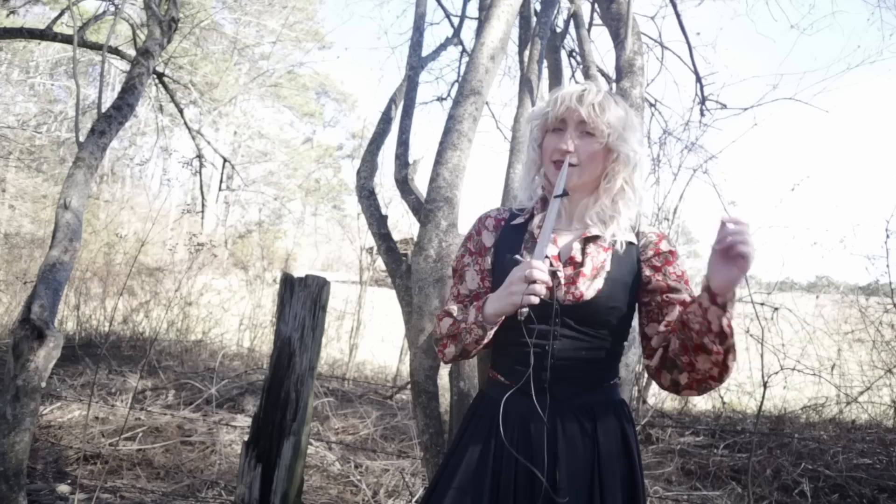You know, recently I realized, on a day-to-day basis, I don't look nearly enough like a vampire. It's by far time we fixed that.